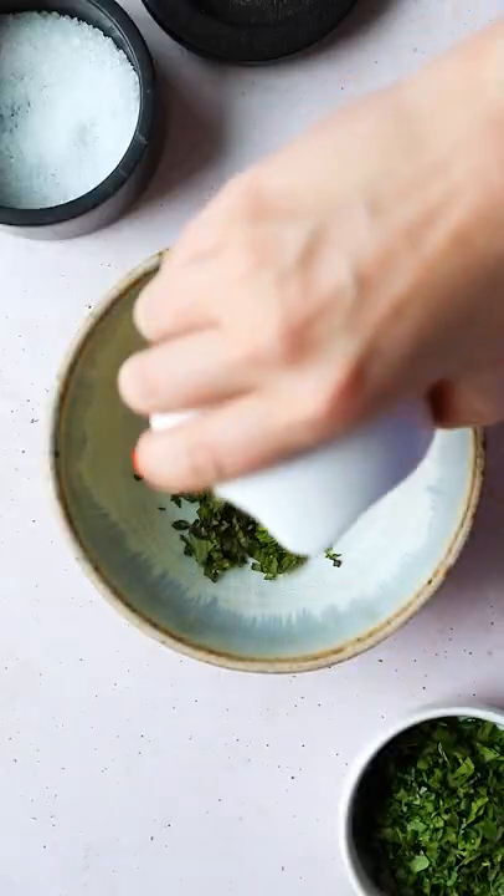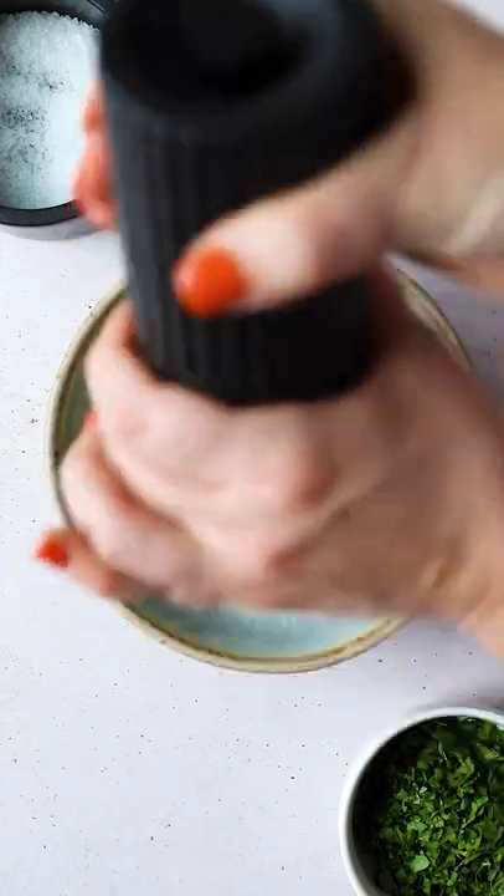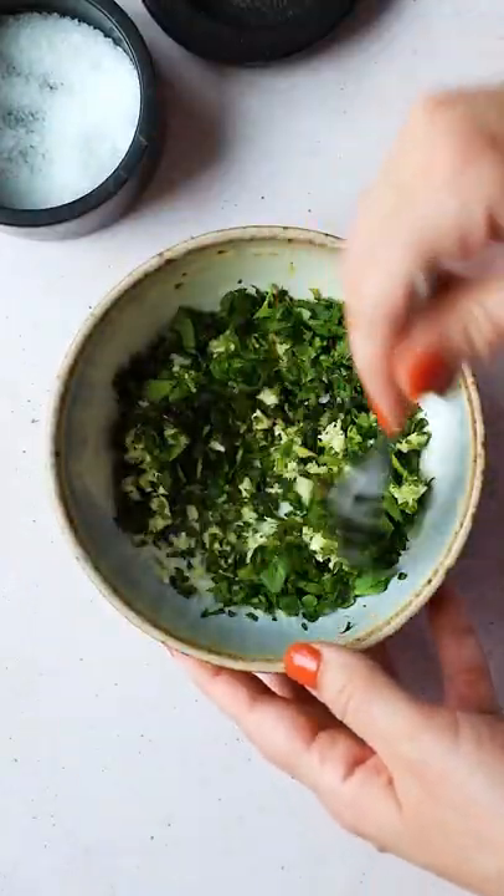We're going to put them in a lemon bath so that they don't brown too much while we make a filling with some mint, parsley, garlic, and just a little bit of salt and pepper.